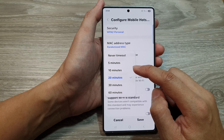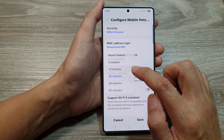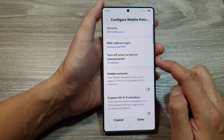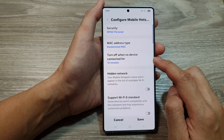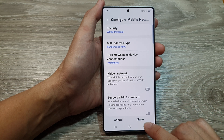From here, we can choose a time. So let's say set it for 10 minutes — so if the mobile hotspot is inactive for 10 minutes or more, then your phone will automatically turn off mobile hotspot. After you have selected a time duration, tap on the Save button to save the changes.